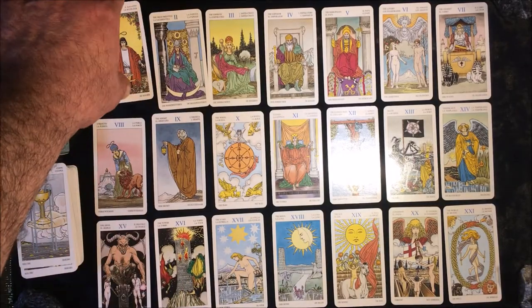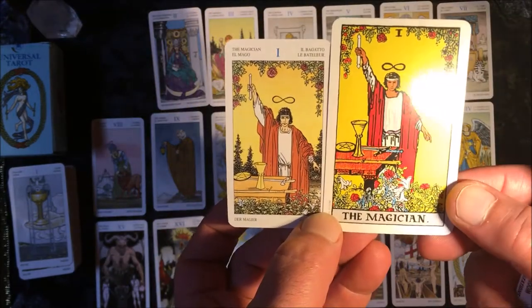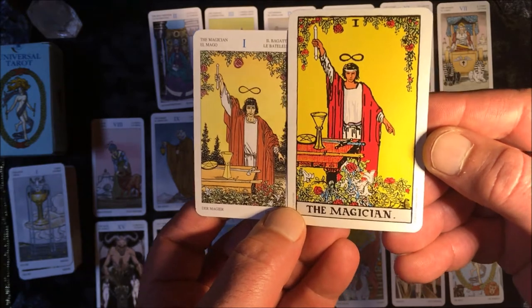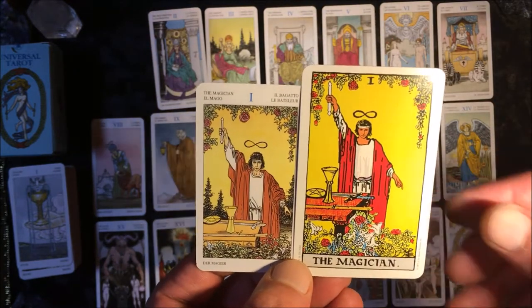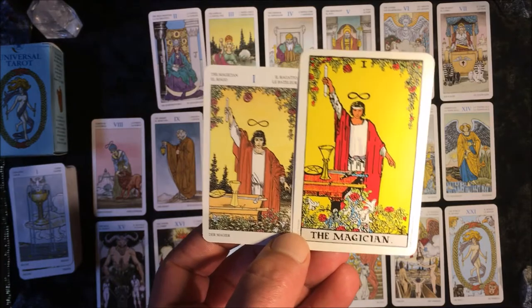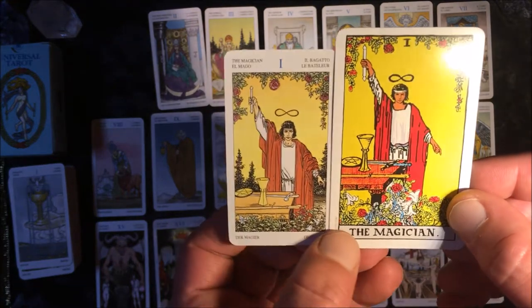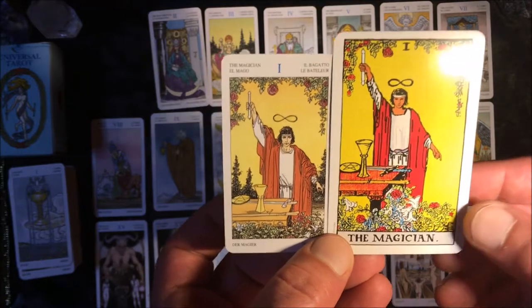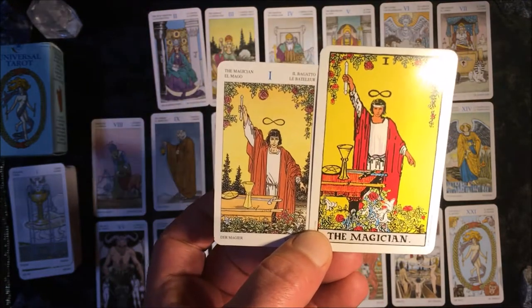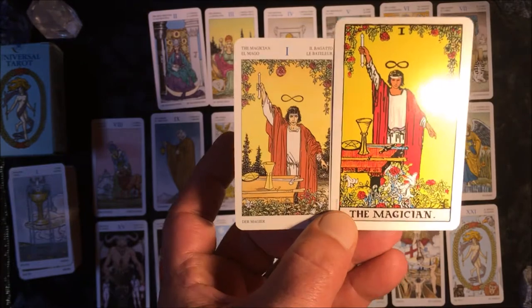Here we have The Magician — almost the same concept on both. Being a lover of jazz, I like theme and variation: the same concept but every artist puts in their own twist and detail. Having more than one interpretation of the same theme always helps widen your horizon.